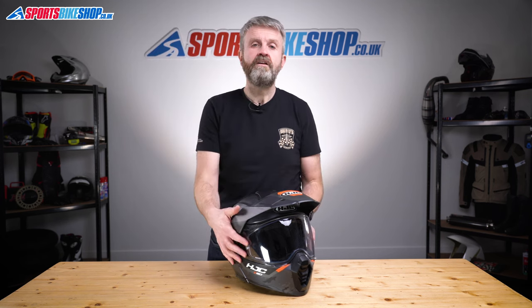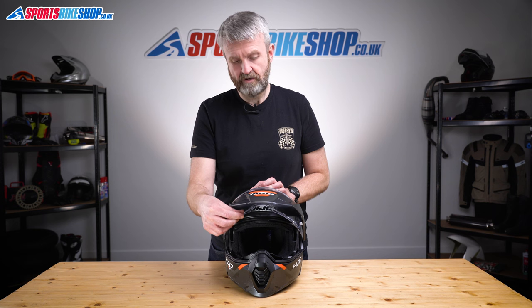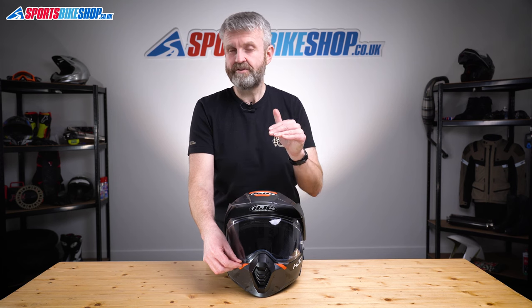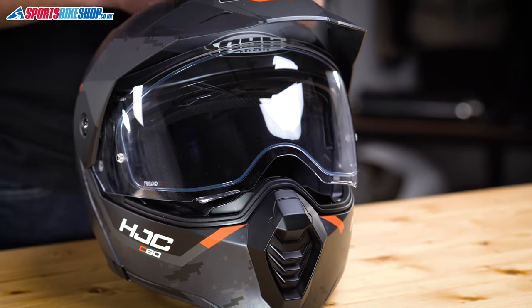The visor lifts and lowers with twin tabs, which is handy, but there aren't many stages to the visor operation — only two intermediate steps between open and closed. Personally, I would have liked another step to have the visor slightly open and get in a bit of airflow. This is the smallest gap you can have before it seals shut, and that's a bit too much of a step for me.